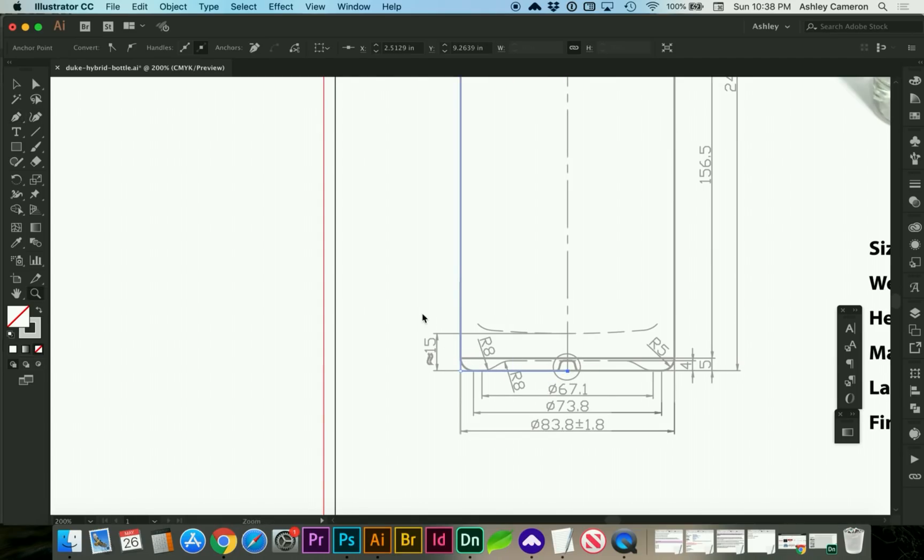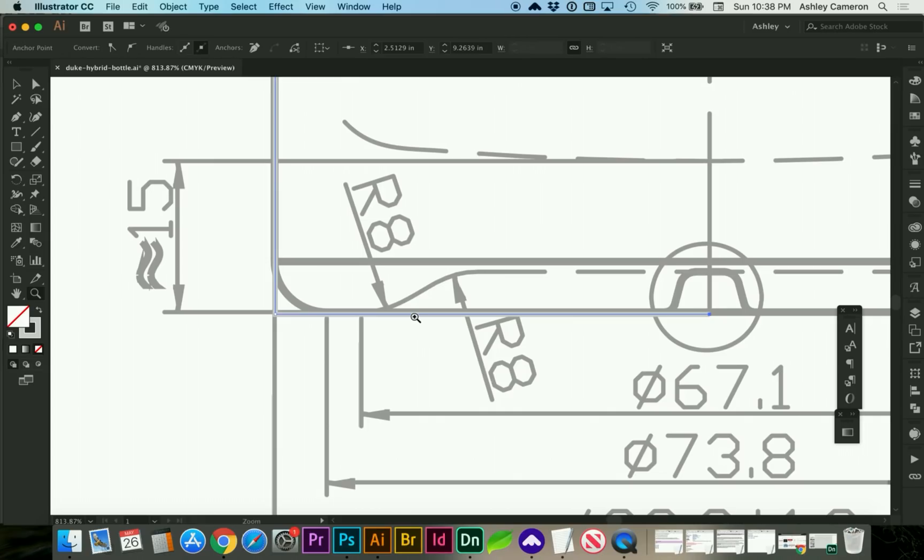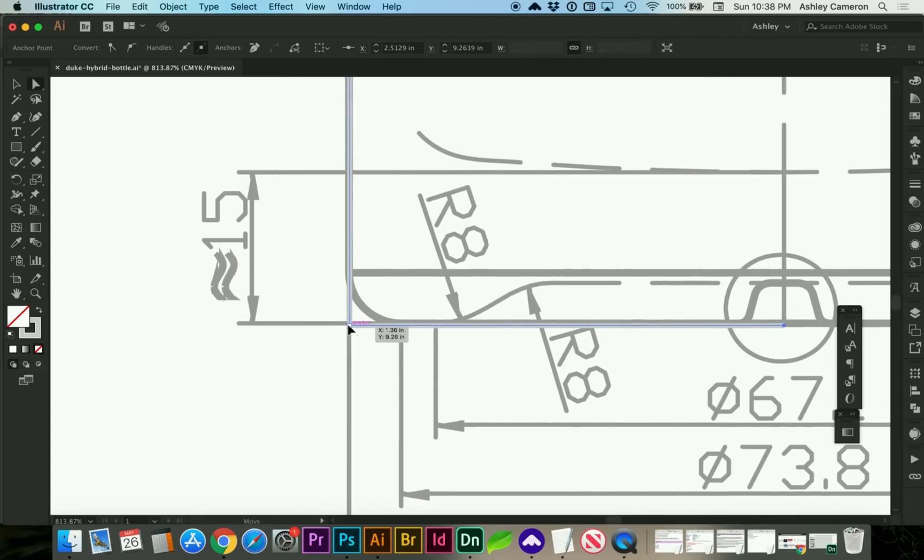Use Escape to be done drawing with the pen tool. I'm going to create some border radius by selecting with my white arrow, and it should give you a little circle to adjust the border radius.